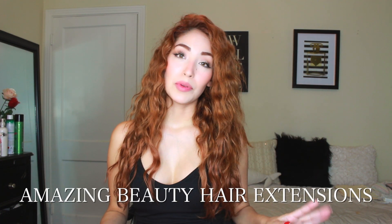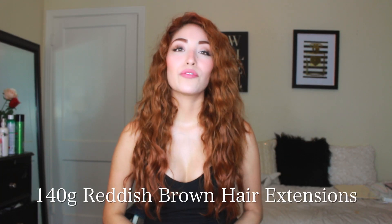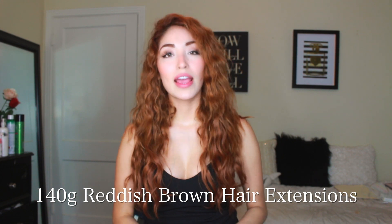The extensions I'll be using are from Amazing Beauty Hair Extensions, and I absolutely love them. I've been using them for years — they were one of the first brands I ever used. I'm going to be showing you guys how I style my hair and put in the extensions. The ones I'm using are the 140-gram reddish-brown extensions, 22 inches long.